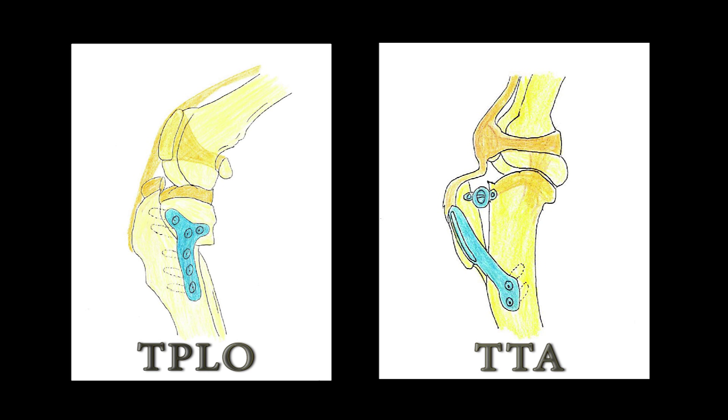It was for this reason that newer techniques were developed to minimize this risk. The TPLO and the TTA involve cutting, rotating, and steel plating the bones within the joint to stop the abnormal motion, thus stabilizing the knee and eliminating the need for a cruciate ligament.